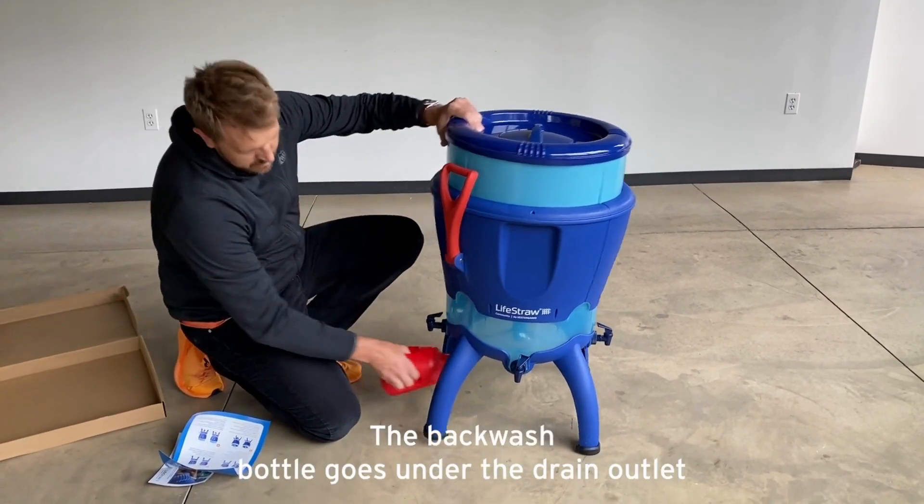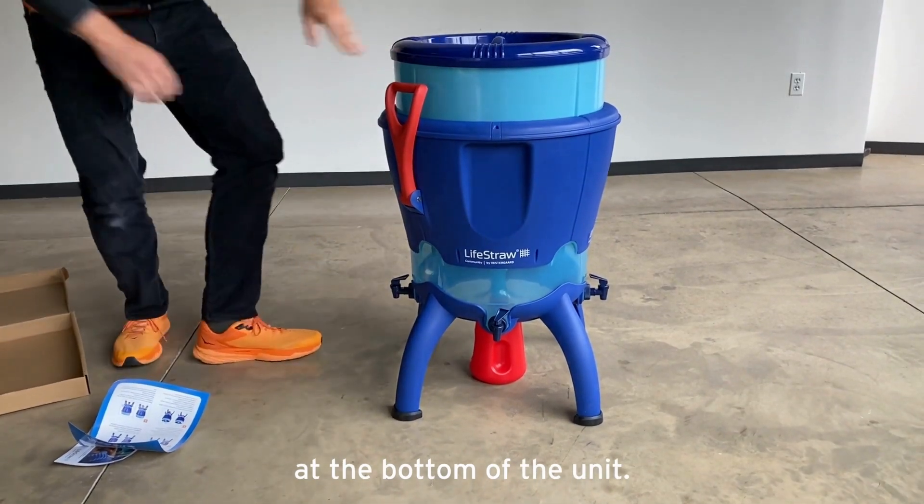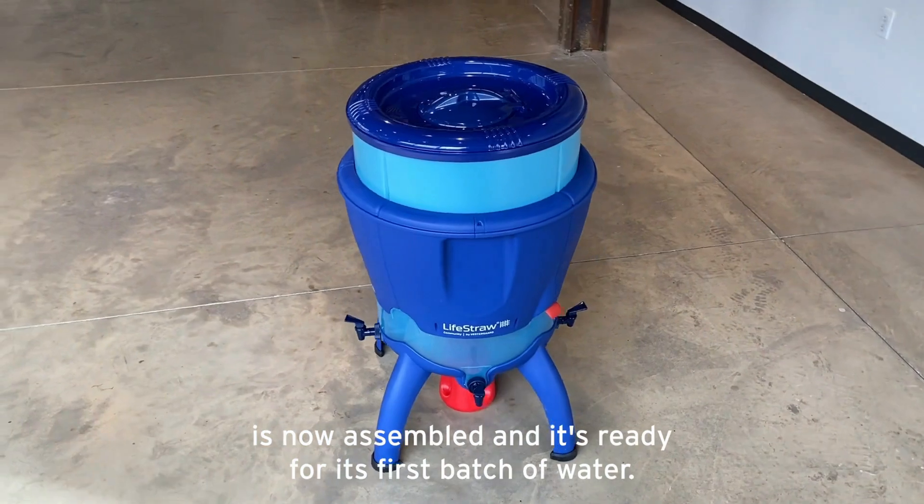The backwash bottle goes under the drain outlet at the bottom of the unit. Your community purifier is now assembled and it's ready for its first batch of water.